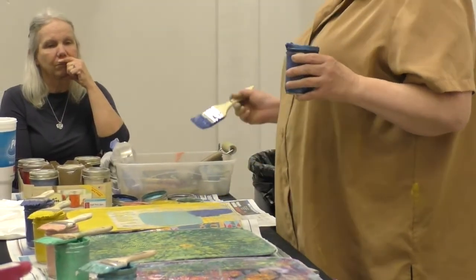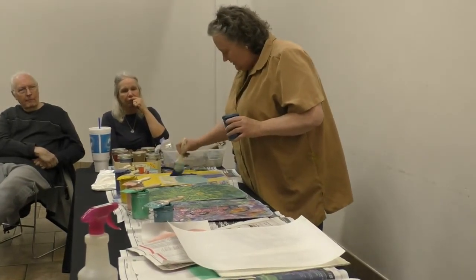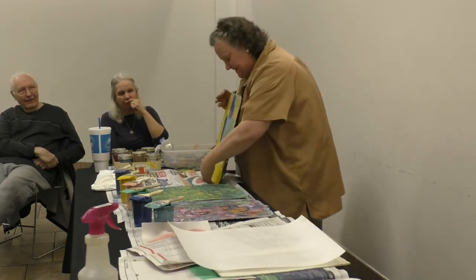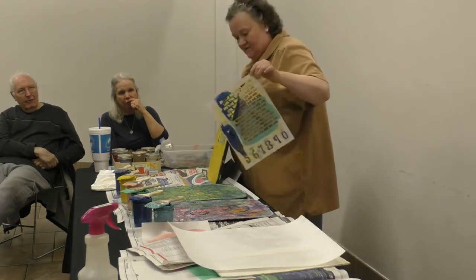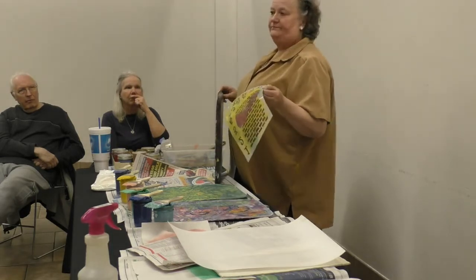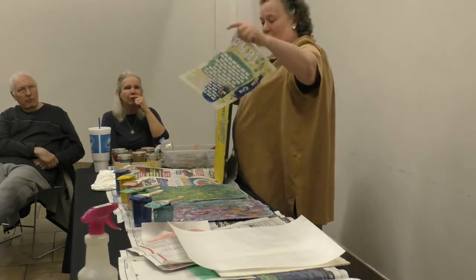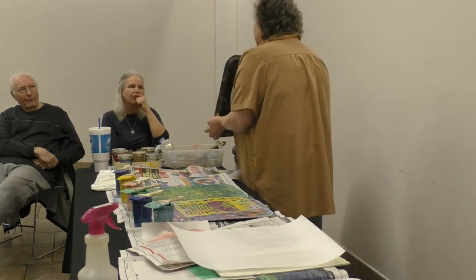When you print, you'll get a mirror image. So if you use numbers like I've got here — three and four — make sure they're backwards. You have to make sure they're backwards. When you pull it off, you have your image. I very rarely ever wash anything off because that's wasting. The numbers are backwards on the slab — they're right this way, but when I print them, they're backwards.